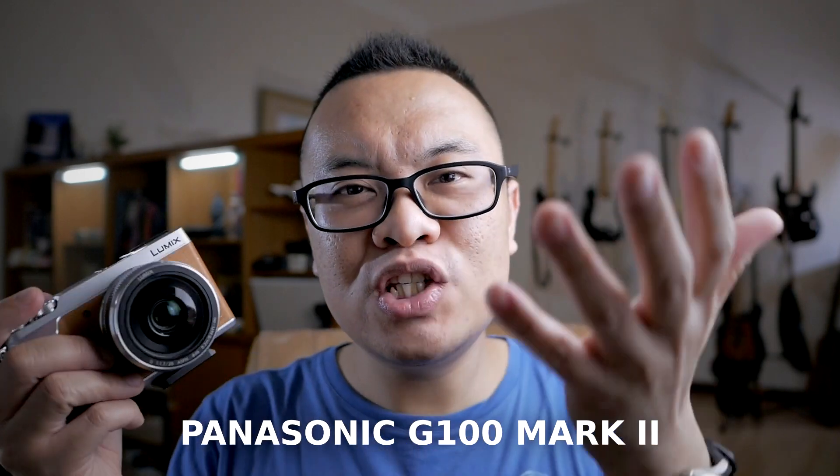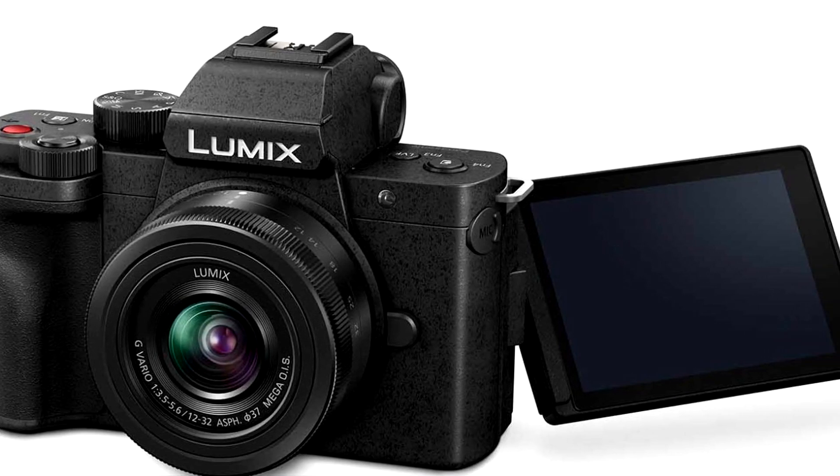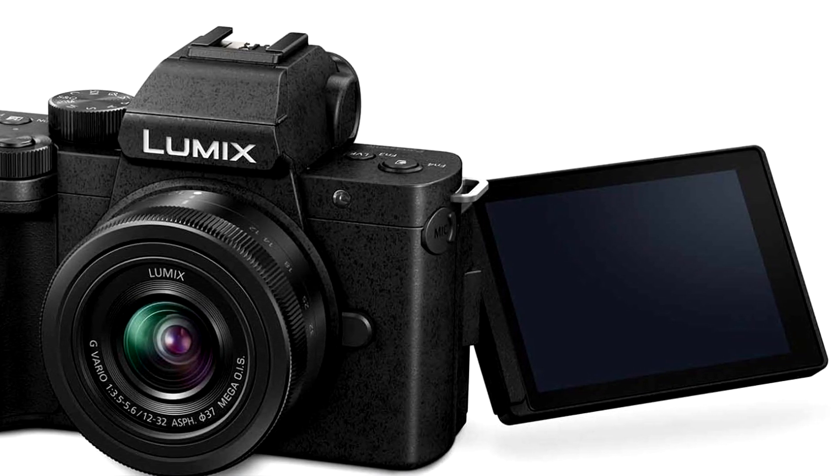Now let's talk about the potential candidates for the perfect camera. First, let's talk about the possibility of a G100 Mark II. The G100 is a really interesting camera and I think it is very close to my version of the perfect camera. It is small, it is lightweight — really important for travel photography and video — it has a flipping screen, it has audio input. It is just almost perfect. When the G100 was launched I was really excited and I almost bought it. I'm still very tempted to get a G100 even right now.